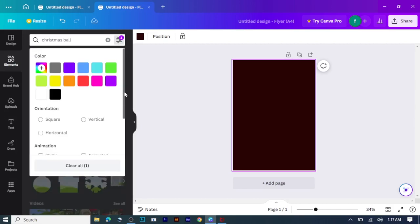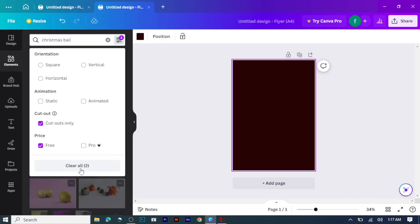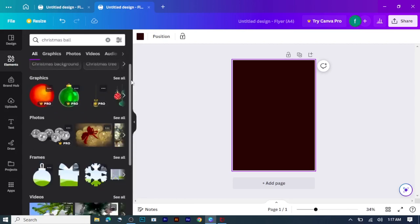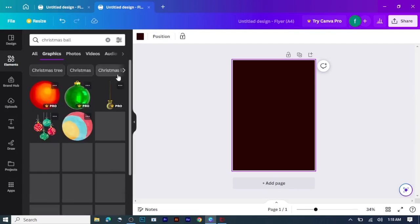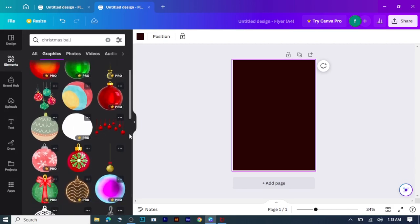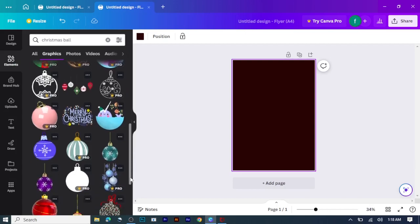Before that, I'll click on that icon over there, then click on cut out only, then select the free option — there is a pro version too, but here I'll just teach you the free one since you don't have the pro version. I've already removed the background for each of the Christmas balls, so all I need to do is select the one I want and put it on my workspace.